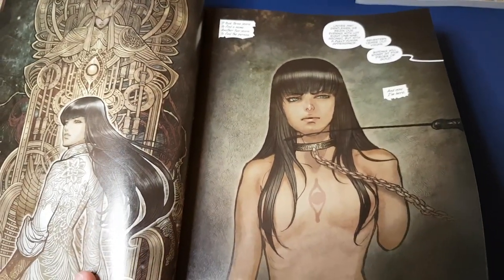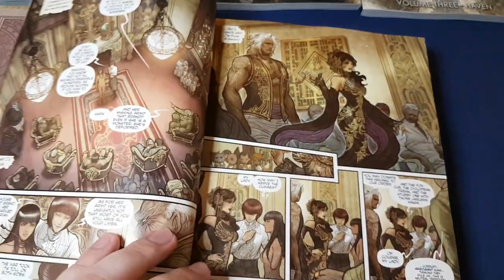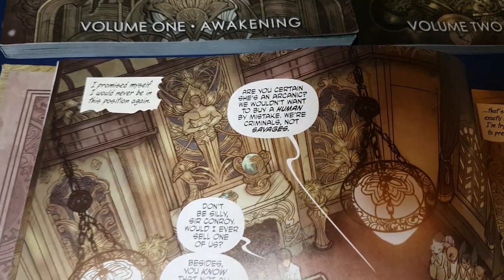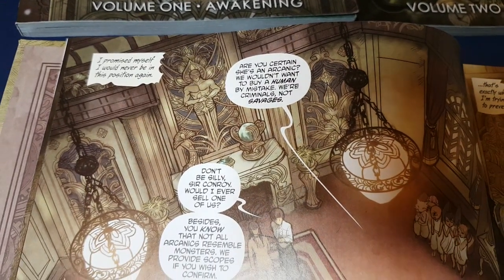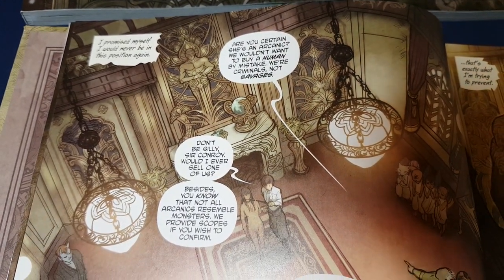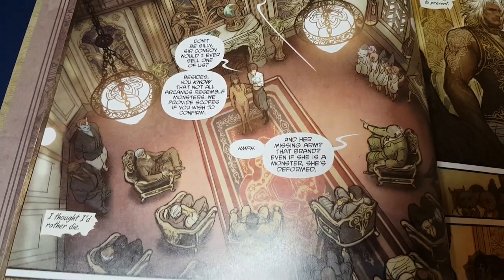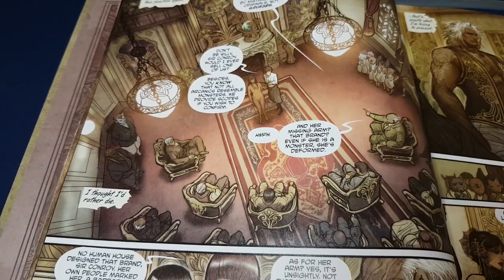This is the opening scene in which the heroine is sold into slavery. And this art nouveau style is really, really beautiful.